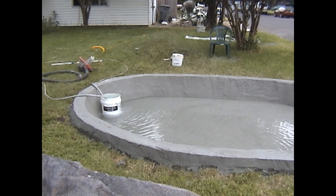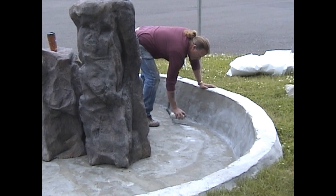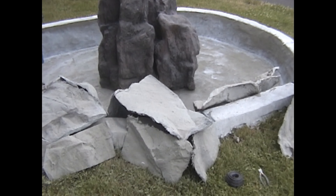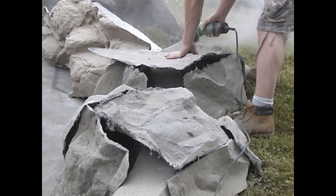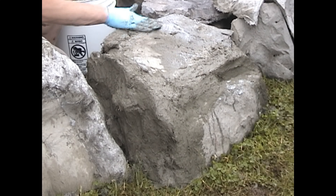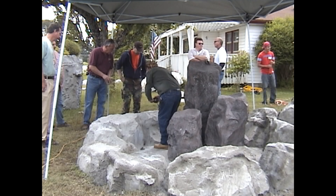The next day, we came back and emptied out the pond and started applying what we call a mortar-plaster mixture to ensure better watertight integrity. Upon completing that coat, we again filled it up to slow-cure it overnight. The next day, we emptied the pond and placed the bubblers in the pond for reference so that I could start laying out where the individual boulders would be placed. Then we started to form the individual boulders with our rock panels, cut and tied all the panels together, seamed all the boulders with our fiber mixture, and let that dry.